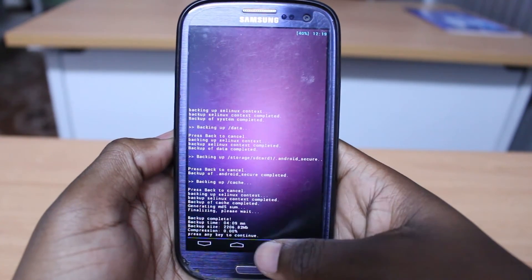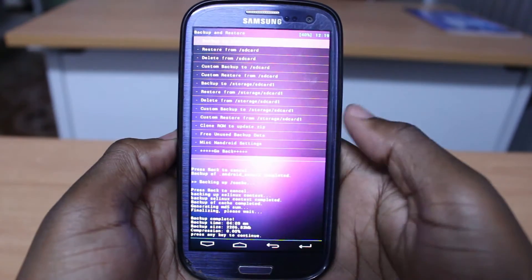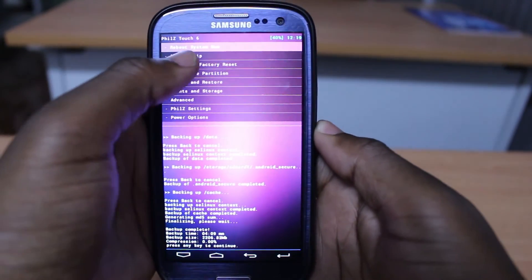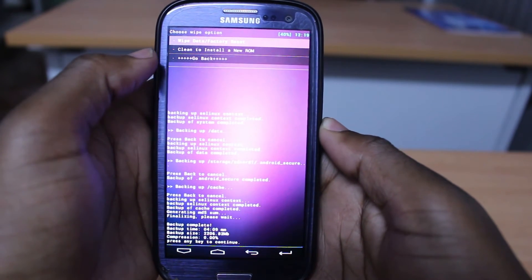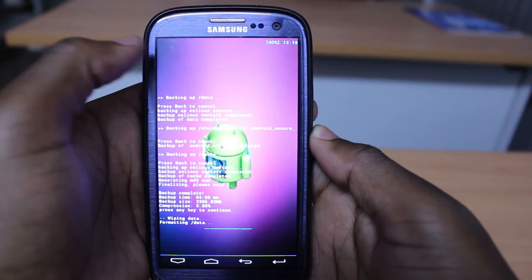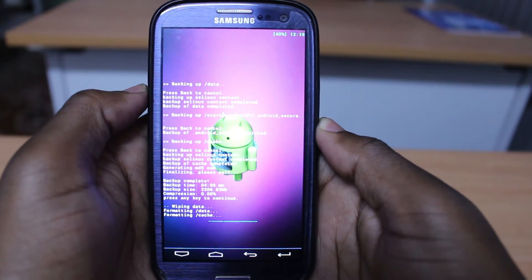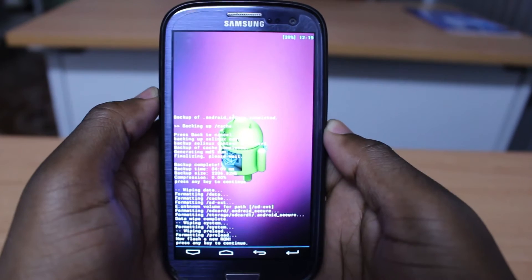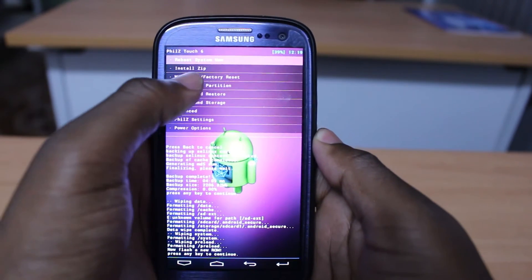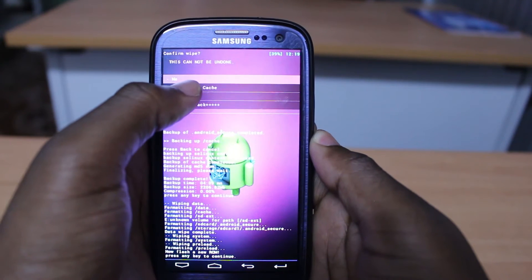The backup is finished. I'll go back and select wipe data, then select clean to install a new ROM and confirm yes. It finished, so the next thing to do is wipe cache partition — I'll select yes.